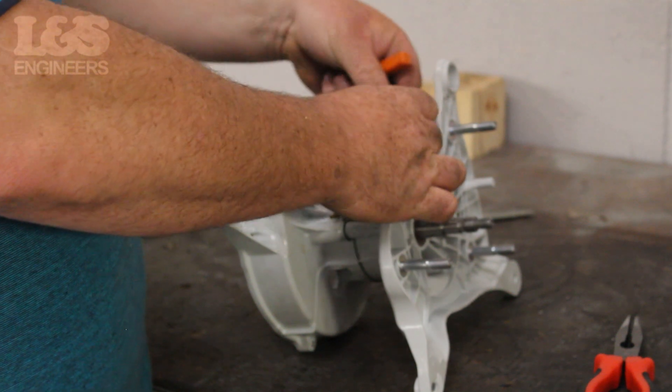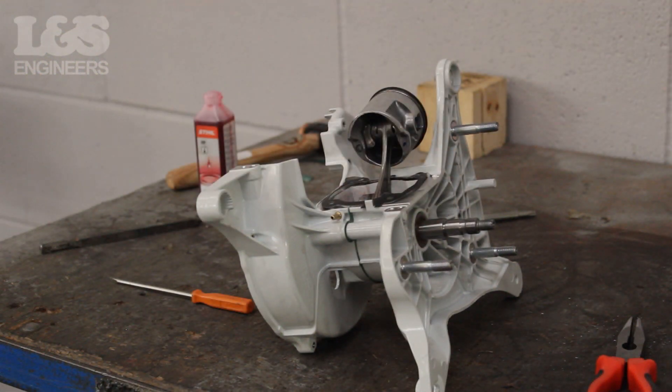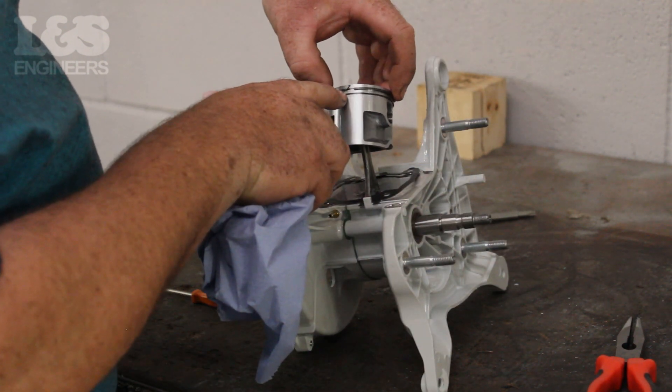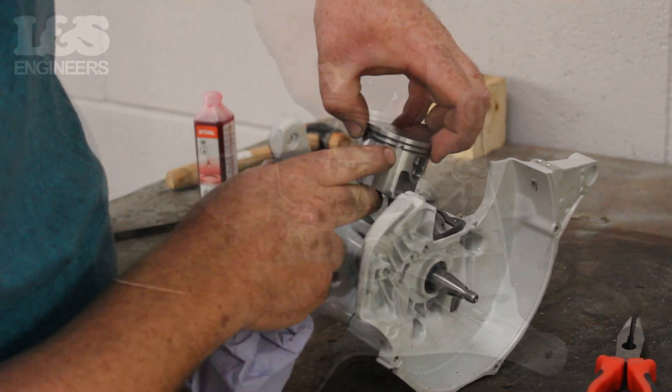Now place the new cylinder gasket in position. Once in position you are ready to put your new cylinder on the machine. However, before doing this you must ensure the gaps in both of the piston rings are centred around the marks on the piston.